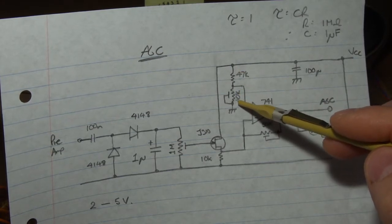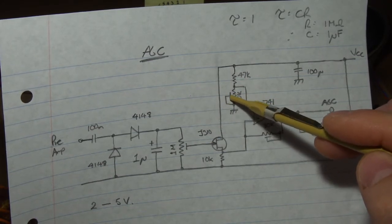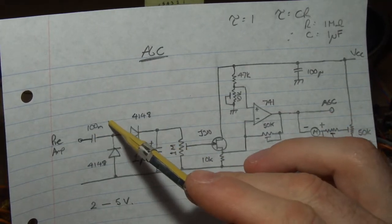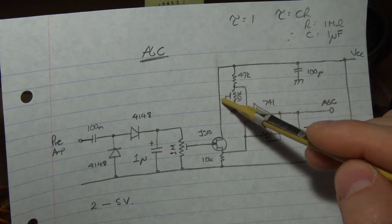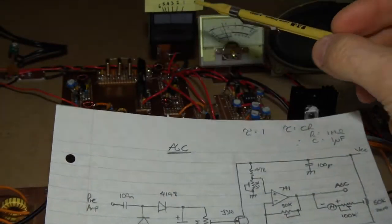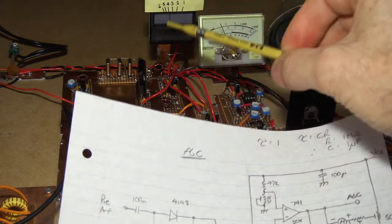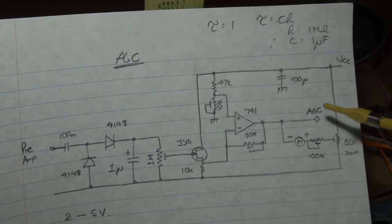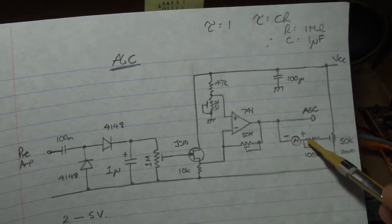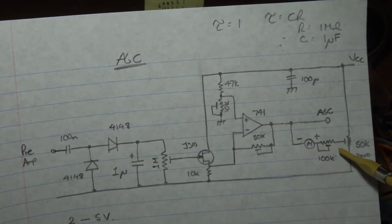On the non-inverting input we have a 47k ohm resistor in series with a 10k trimmer pot, and the wiper is connected to ground. As we vary that, we can vary the voltage applied to our non-inverting input, which sets our quiescent voltage for no signal input. If we go back to here, that's six volts - so for no signal coming in, we want six volts being applied to our IF amps. Also being tapped off the output of the 741 - which is essentially a DC amplifier here - is our S meter.